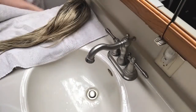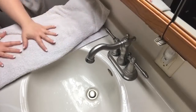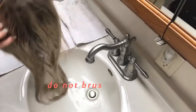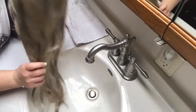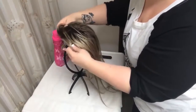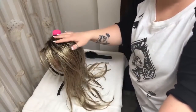I lay it out and just pat it dry. Do not brush your wet wig. The next step is to put your wig over a wig stand, and then you want to let it sit and dry just like that.